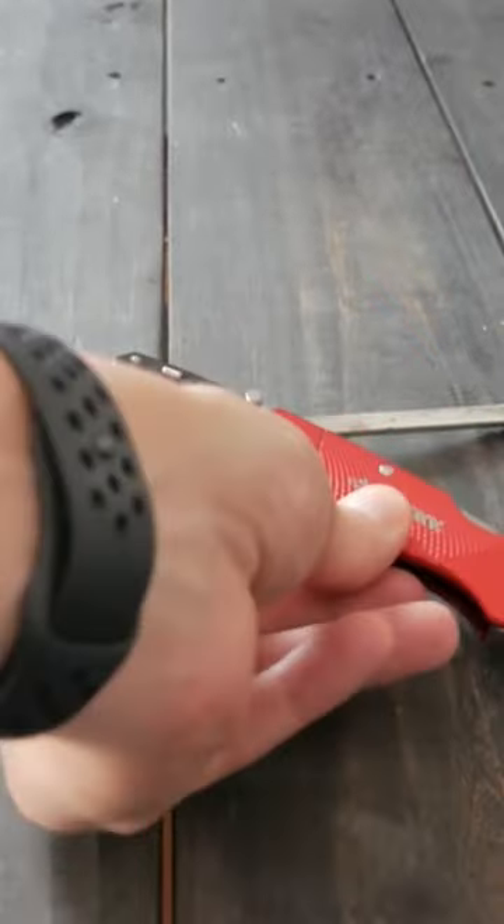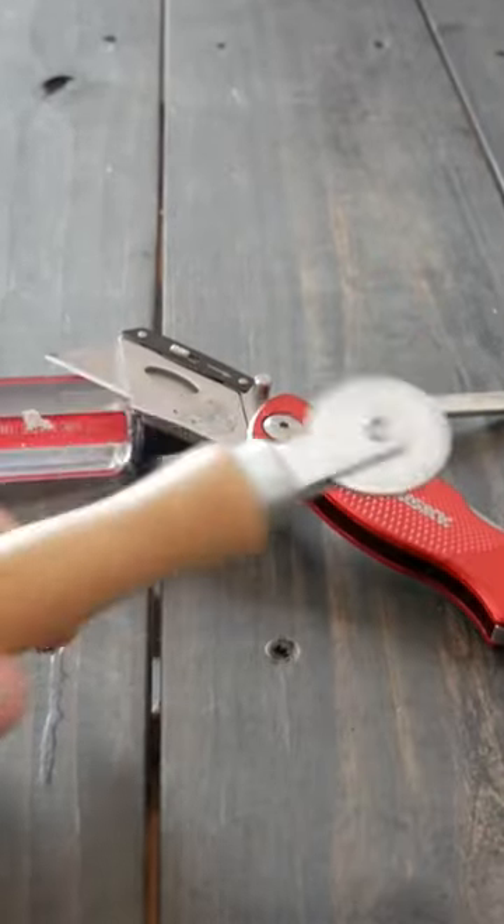The tools you need for this project are very simple: a flathead screwdriver, a utility knife with a sharp blade, and something called a spline tool.